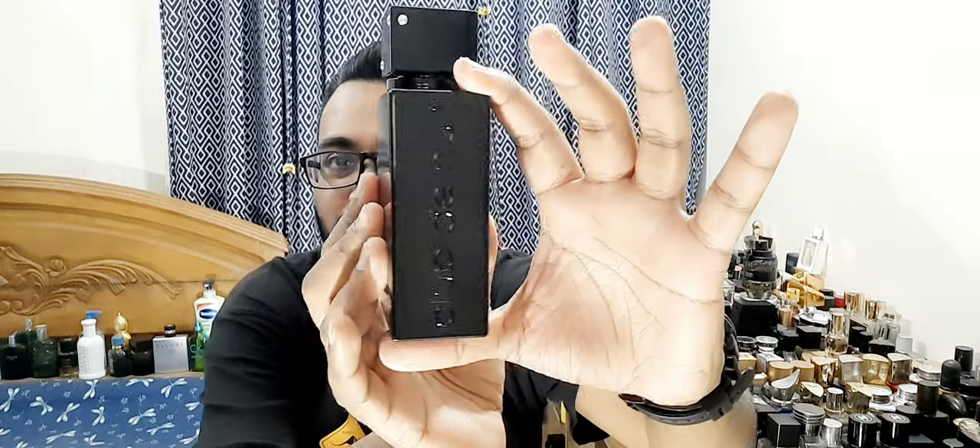Typical bottle of Club de Nuit. My bottle came with some lines on it — it's not dust, just markings. It's a big bottle. I did review the EDP, which was also very big. The caps feel like ceramic — nice. The sprayers are really improved. The older silver sprayers were horrible and didn't want to spray. This has Armaf detailing. I've also reviewed Milestone and the silver bottle, and the women's line.